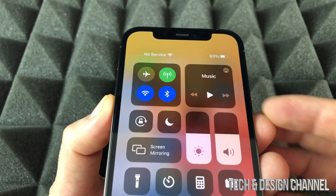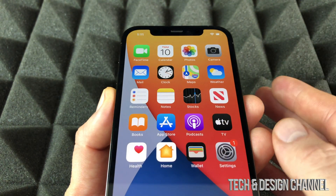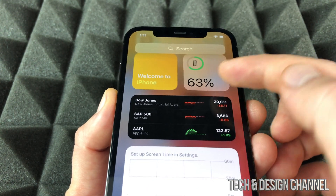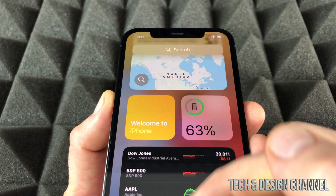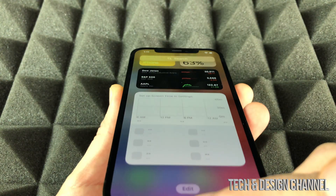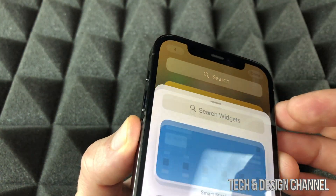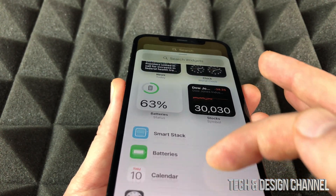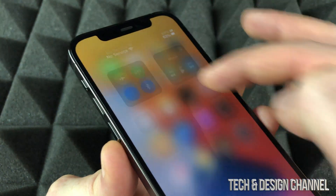However, when we swipe down we can see it. That's not the only way — with iOS 14 came widgets, so on the side we will also be able to see our battery. If you don't have it, we can always edit our widgets by going into edit on the plus sign on the top, and then scroll down and you're going to see batteries and add that in there.